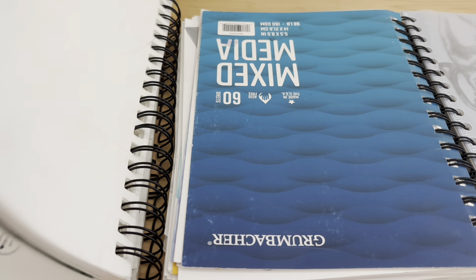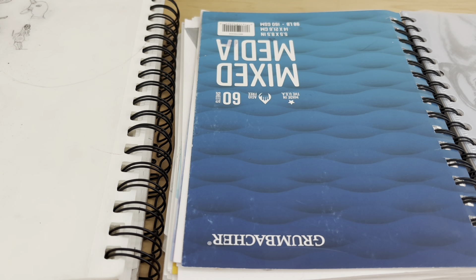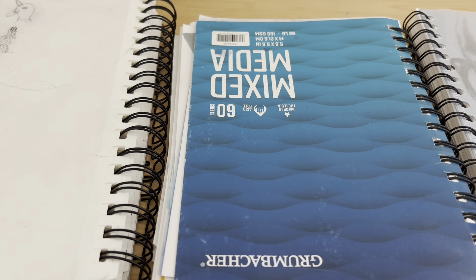I decided to do three because I wanted to do this one, but I know that the majority of the drawings in there are really basic. But yeah, so I'm planning on doing that before we start this video.